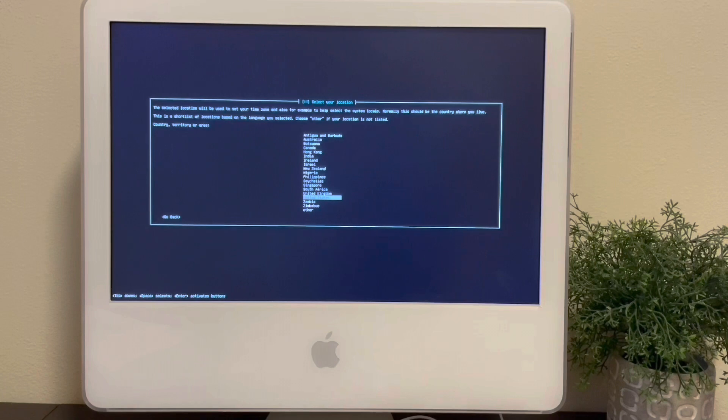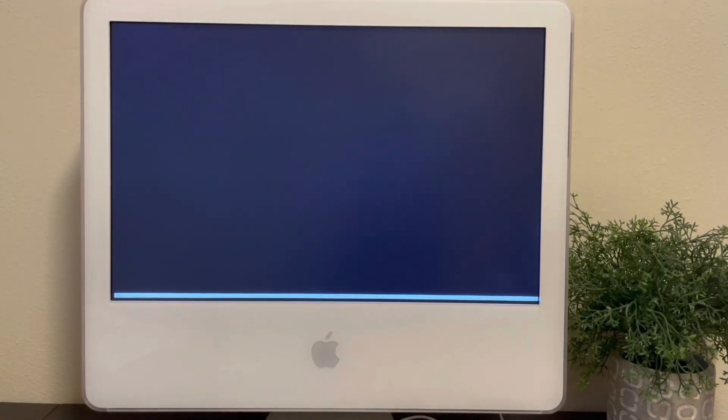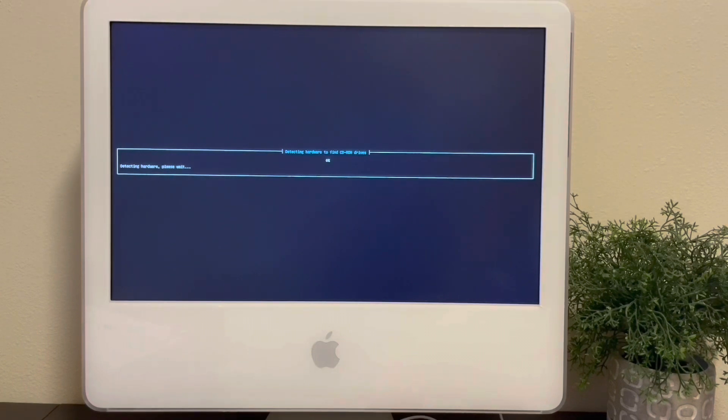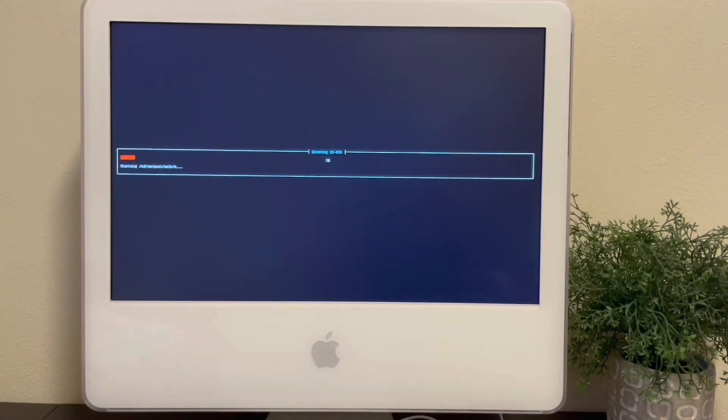Now that I have Phoenix installed, everything is working quite well except the aforementioned Wi-Fi. It starts up reasonably quickly and everything feels responsive. There's a few minutes at the end of the video showing the Phoenix desktop after logging in, but I don't have the system hooked up to Ethernet right now, so there's not a lot to show you at the moment.